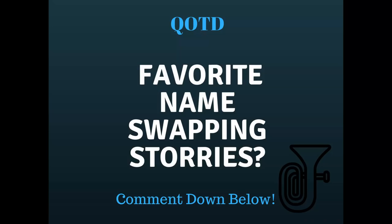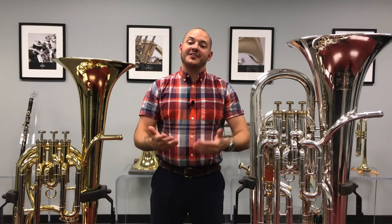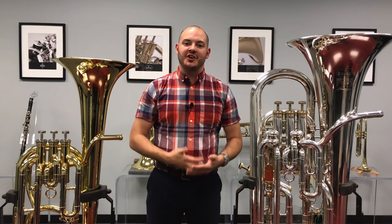Hopefully that answers some of the questions you might have about the differences and similarities between the euphonium and the baritone. My question of the day: what are some of your favorite euphonium and baritone name-swapping stories? Let me know in the comments down below. If you like this video, hit that like button, and I post new videos every single week so consider subscribing. I want to thank Buffet Crampon for letting me film here, and Besson for allowing me to play the 157 baritone — a link will be in the description. My name's Aaron, reminding you to be happy but never satisfied. I'll see you next time.